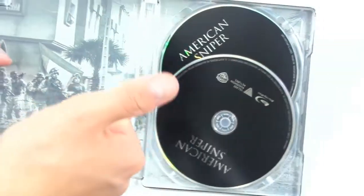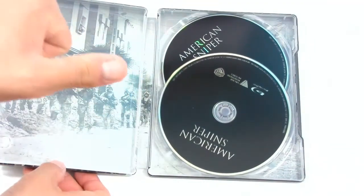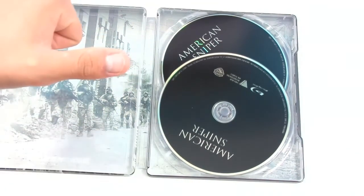So if you guys did enjoy this quick unboxing video, please hit the like button because it really does help me out. And subscribe for upcoming videos. Once again guys, thank you so much for watching and have a good day.